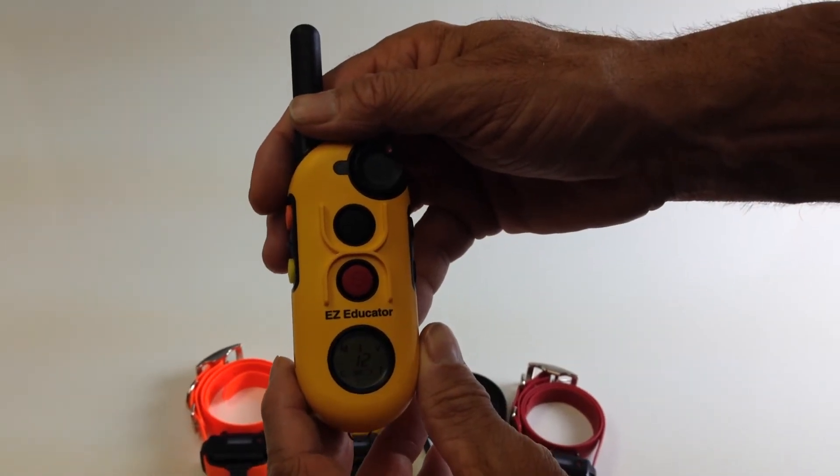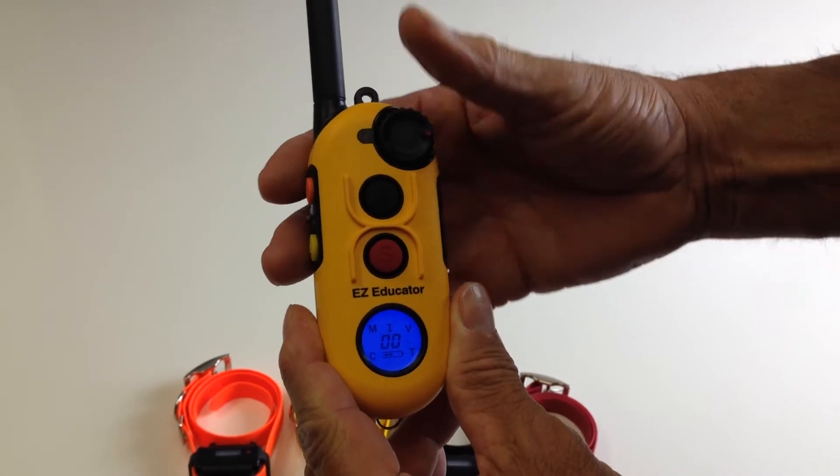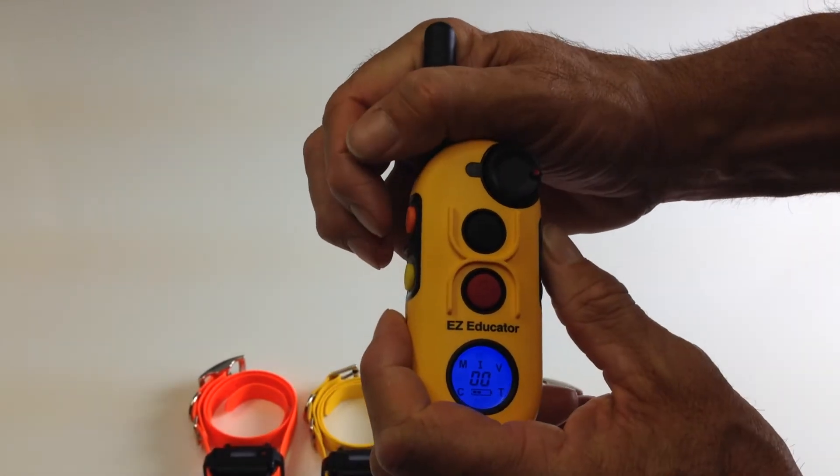I want to show you how to program the EZ904. First thing you do is turn it to zero — the stem dial — then push in the program button.